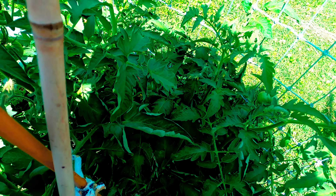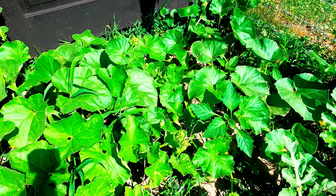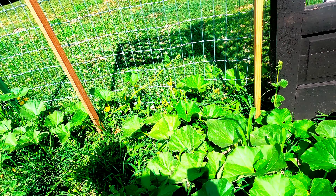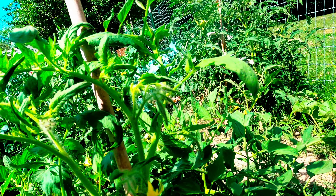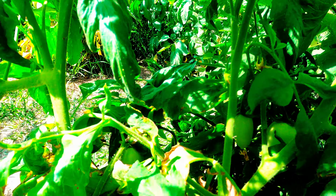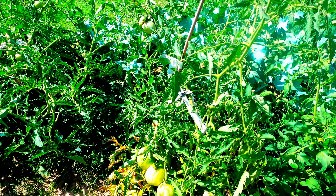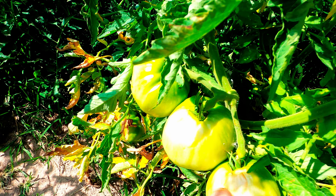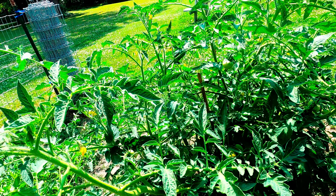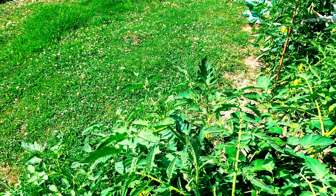Over here we have some watermelon, we have cantaloupe, and over here we have more of the Roma style tomatoes. These tomatoes actually got sunburnt — other than that we haven't had any problems. That's the only plants, or tomatoes, that got sunburnt.